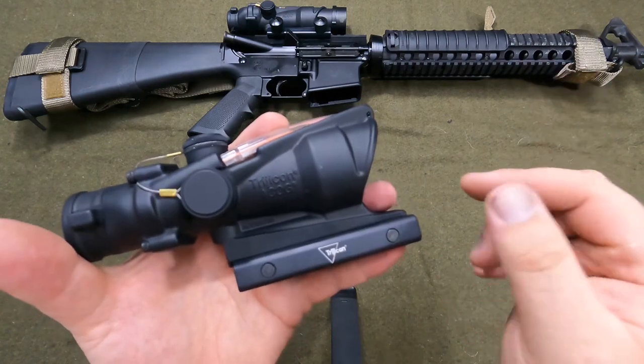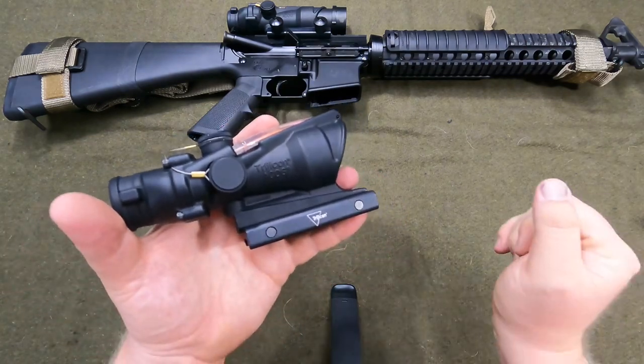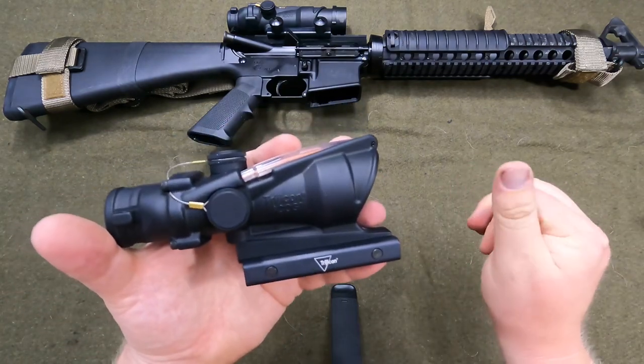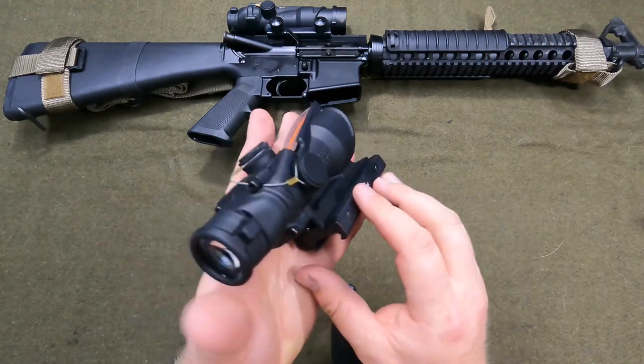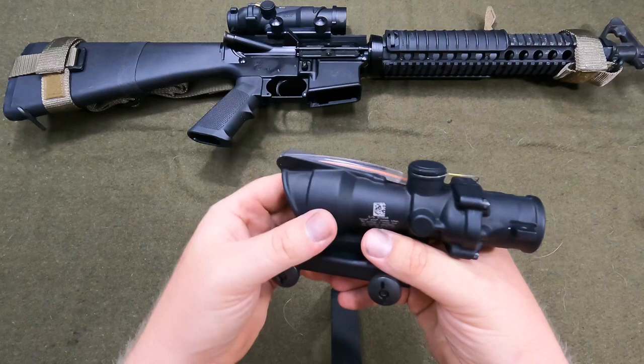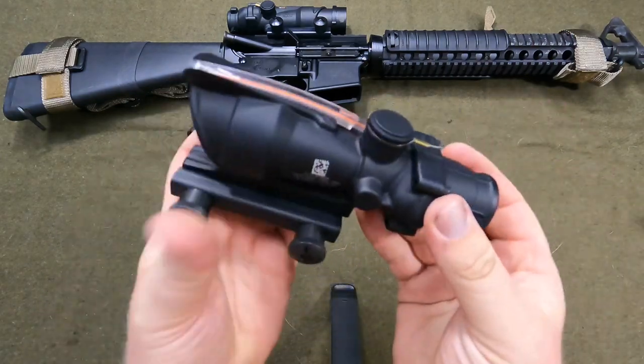These Bible verses used to be embossed in the metal, but then they had to scrape them all off because everybody's politically correct. As far as I'm concerned, they should have left those on, but whatever.